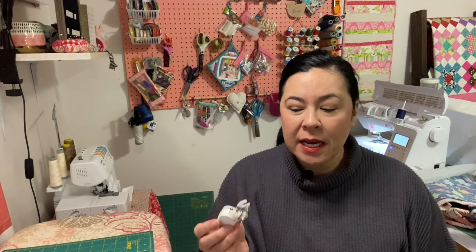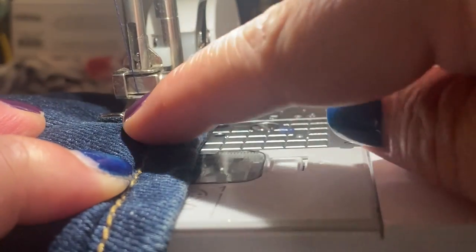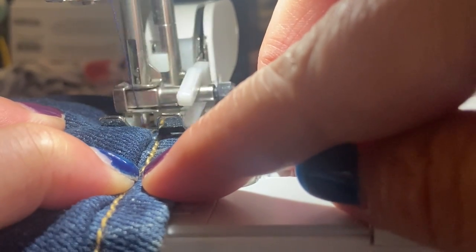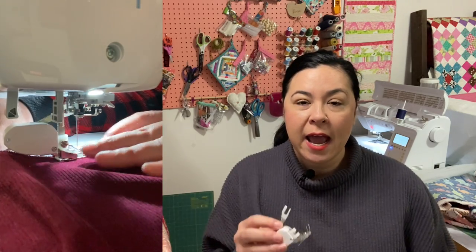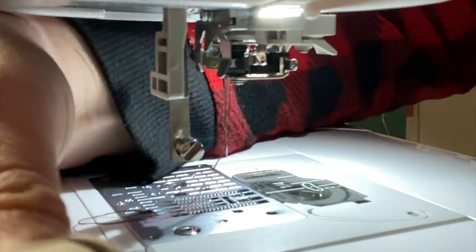I used to think a walking foot was just for quilting, but I actually find it really helpful when I'm hemming jeans. I hem jeans a lot for my little ones because they're both shorter, so I'm always using my walking foot for that. Another use is when you're hemming knits — I use my serger, but I don't have a cover stitch, so for double-brush polys or rib knits I'll use this.